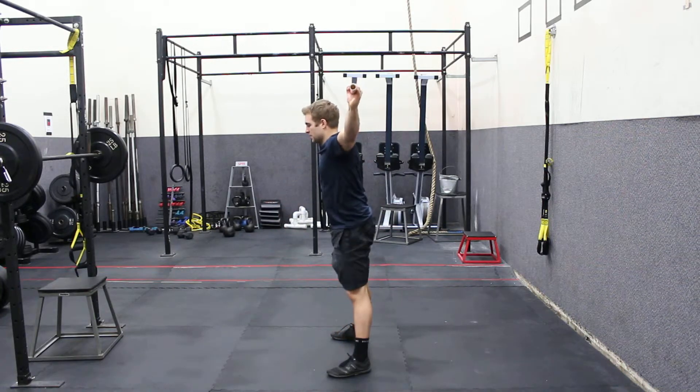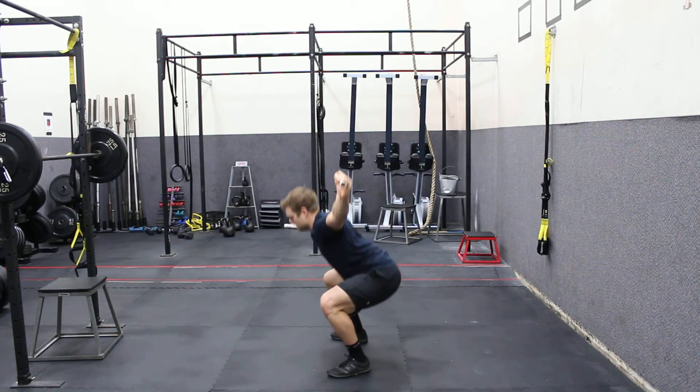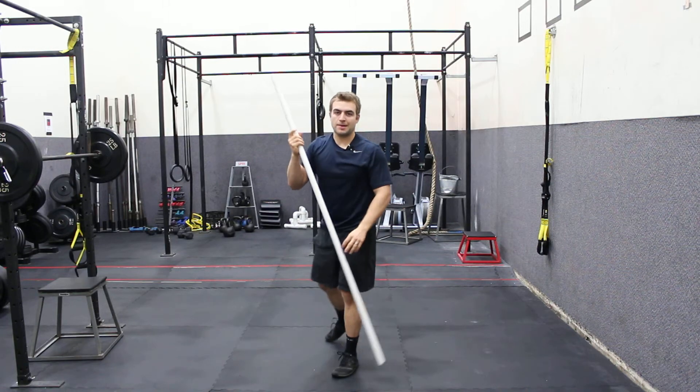Great mobility exercise for the shoulders and the hips. I use it a lot with my clients in their warmups. And that is the PVC pipe overhead squat.